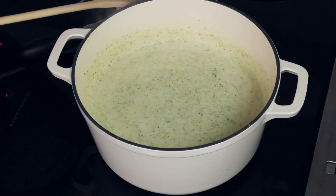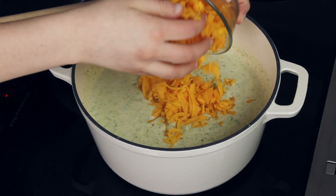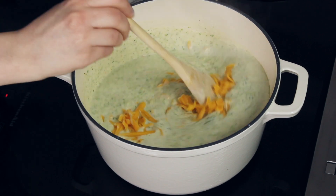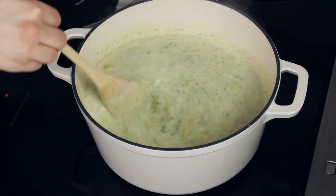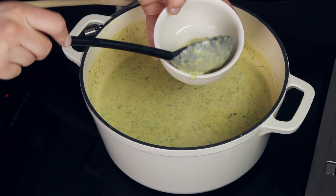Once you have pureed your soup to the desired consistency, all that's left to do is add the cheese. I always like to take the heat down to low when stirring in the cheese, because you don't want to heat it too quickly. Stir everything together until the cheese is completely melted into the soup. Once the cheese is melted, let the soup simmer just a little bit longer, and then it is ready to serve.